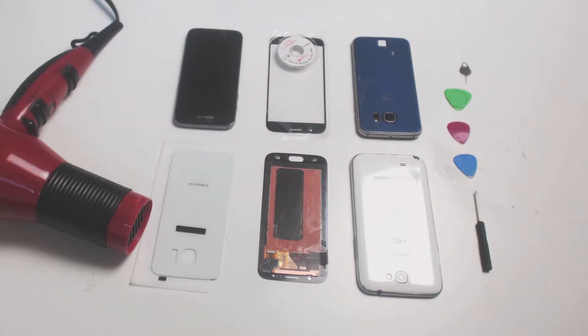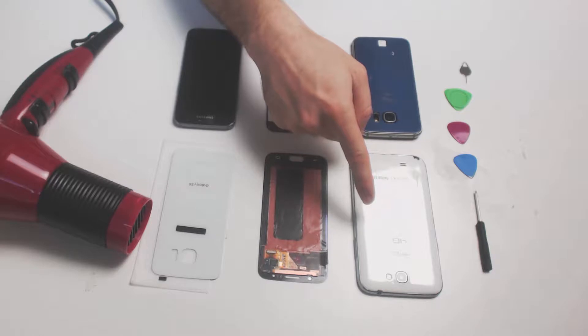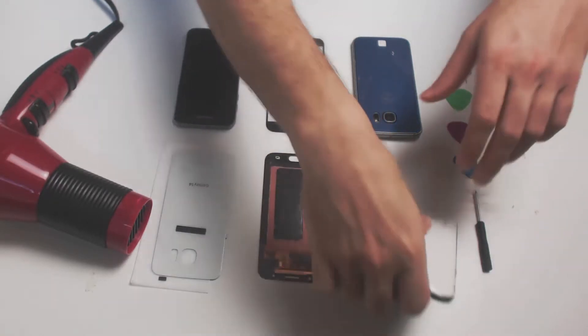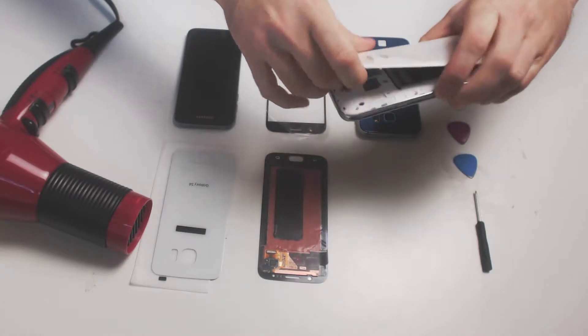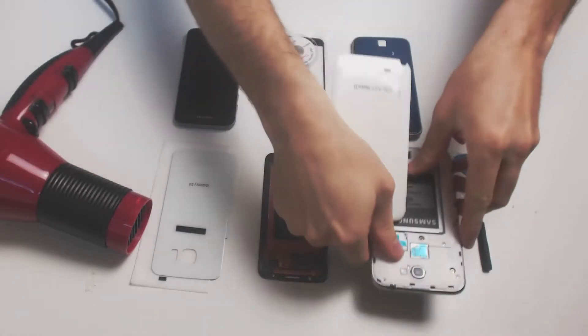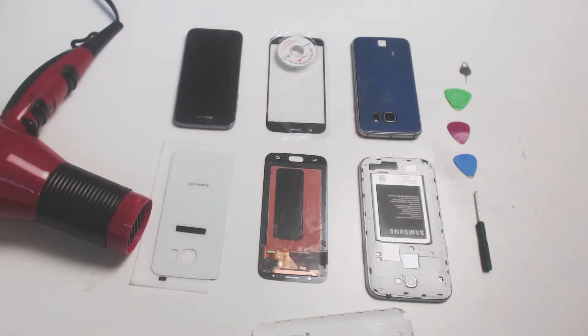The first step is to remove the back panel. On older devices like these, we have the ability to remove the back panel easily. After you remove this, you'll see several screws which need to be removed.